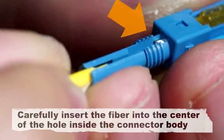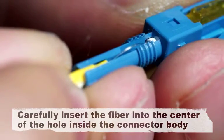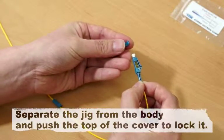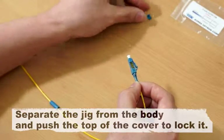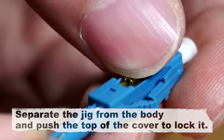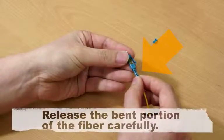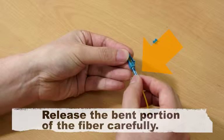Carefully insert the fiber into the center of the hole inside the connector body and check for the bend in the wire. Separate the jig from the body and push the top of the cover to lock it. Release the bent portion of the fiber carefully.